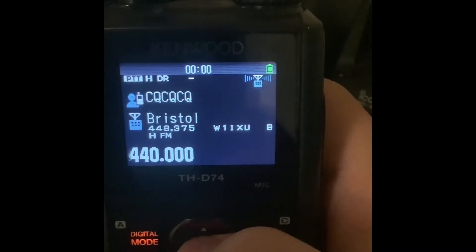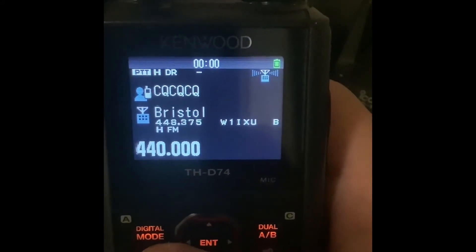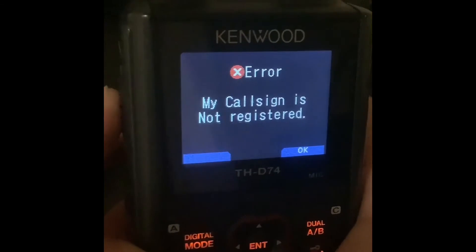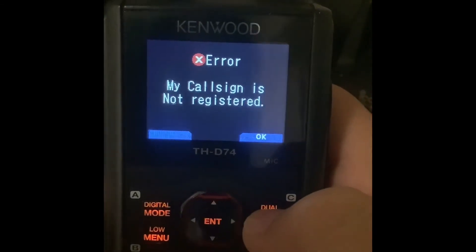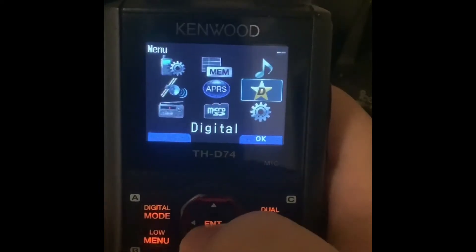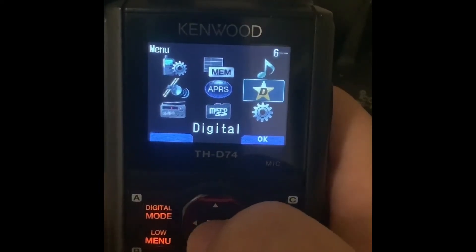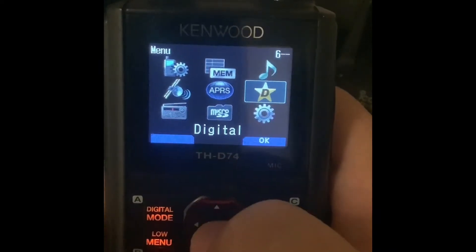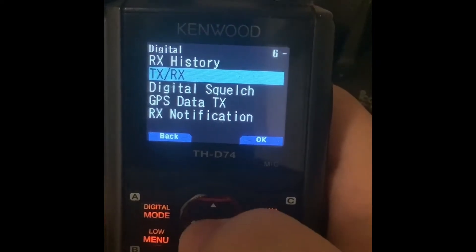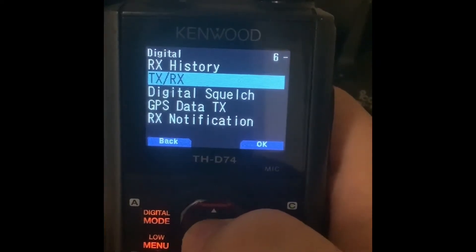First, you want to make sure your call sign is programmed into the radio, because without your call sign programmed you can't transmit — it will say 'call sign not registered.' So you're going to come into the menu, into menu 6 under digital — you can see it's a D in the middle of a star for DSTAR. You don't need to worry about receive history; what you want to come into is TXRX, or menu 6-1.